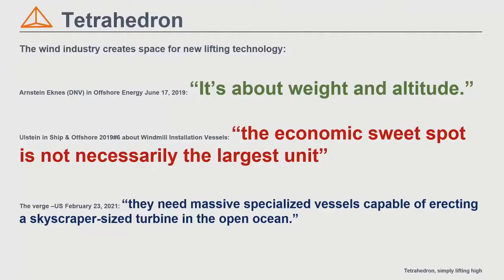Tetrahedron is a new type of crane. You might think, why do we need a new type of crane? Well, it's the offshore wind industry that demands it.